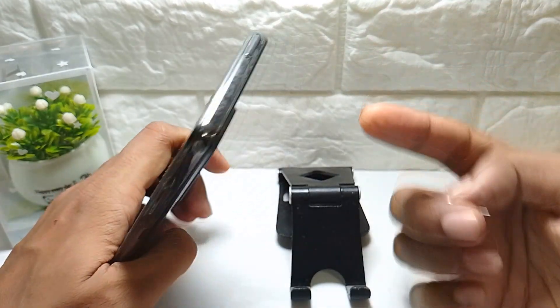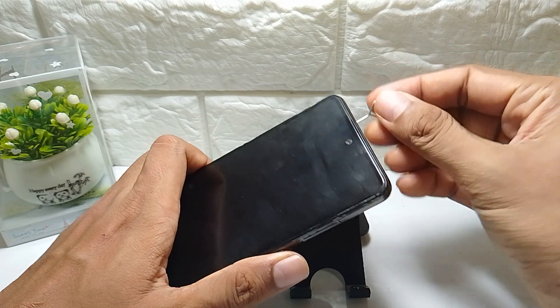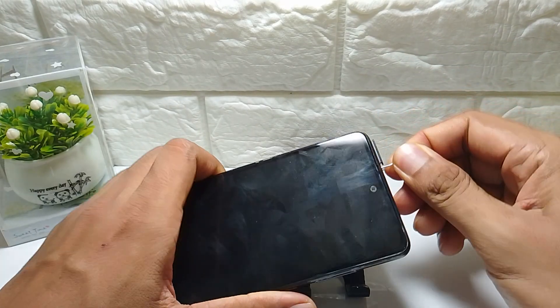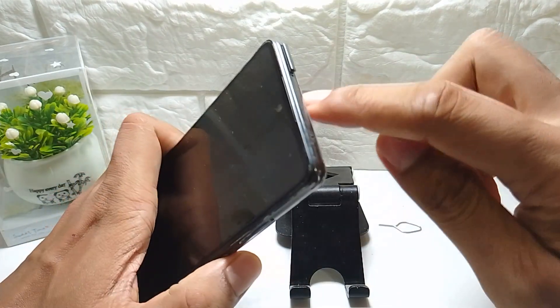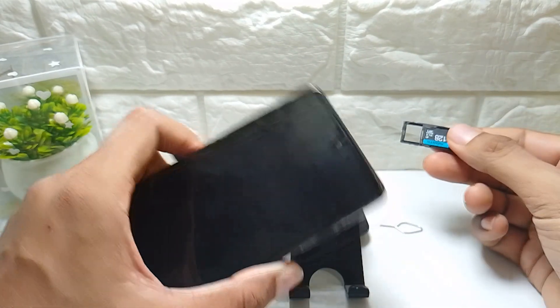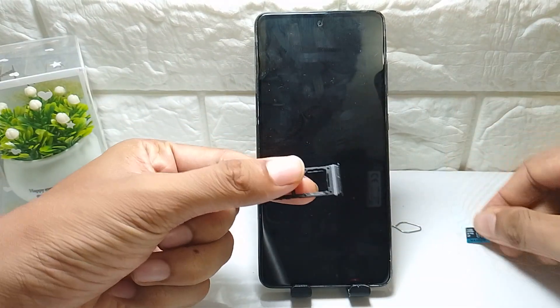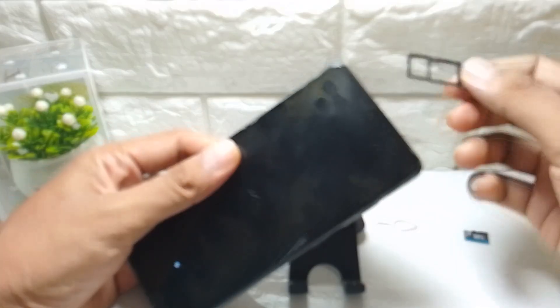On my Samsung phone, the SIM slot is at the top. Long press on this hole to open the SIM slot, and then you can see your SD card. You can use the SIM slot ejector tool to remove it.